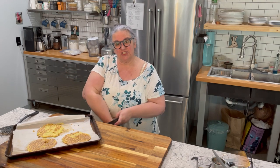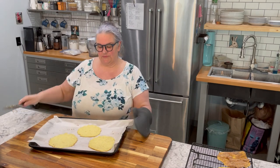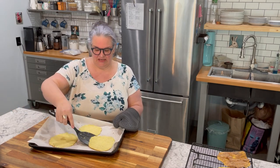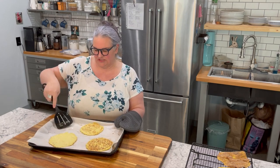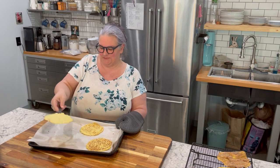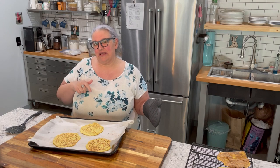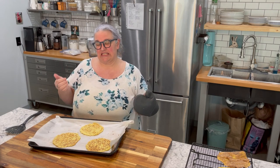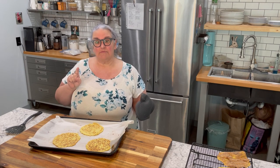Let's see how much easier these flip over — this is a piece of parchment that I actually sprayed. Oh my gosh, yeah, definitely spray it with just a little bit of nonstick spray. Look how easy that is! These are going back in for seven minutes, and then I'll come back and show you how I'm going to fill the tacos.